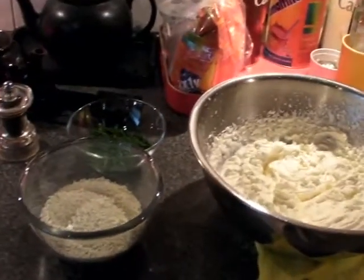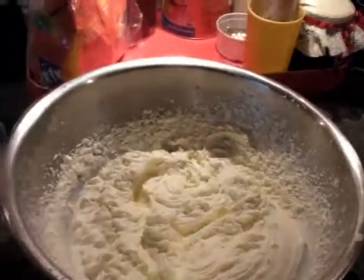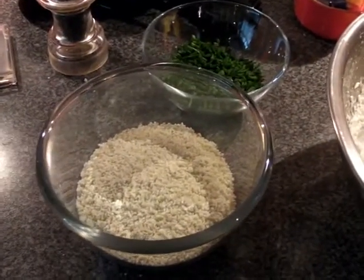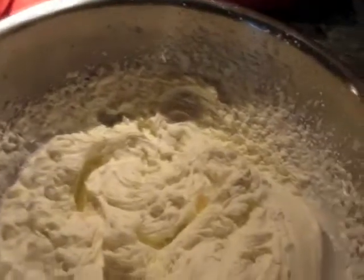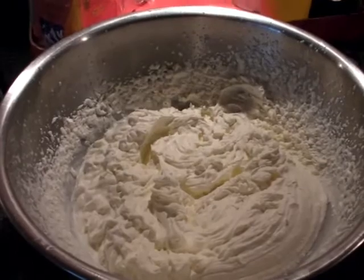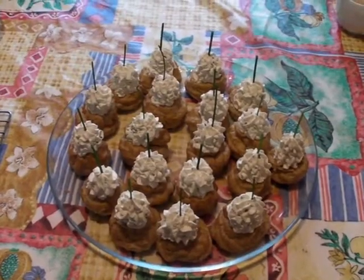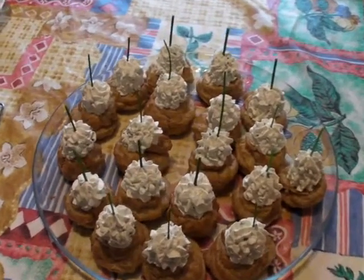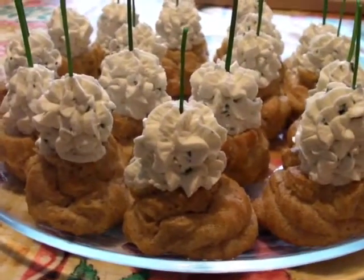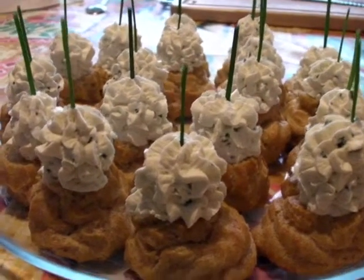Now we're at the level of making the stuffing for the cream puffs. This is the whipped cream, and this is a special spicy herb cheese — it's kind of greenish — with chives and pepper. There's already salt in the whipped cream, so you see this is not a sweet recipe, but a very good one. Here's the finished product — these should be pretty good; looking forward to eating these.